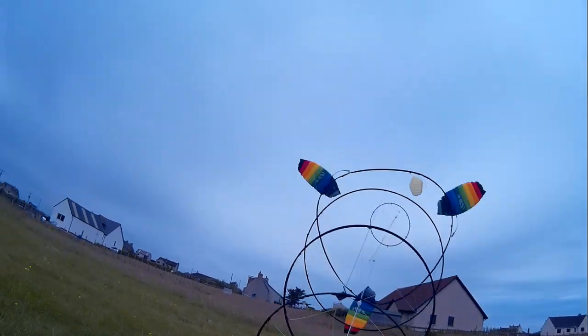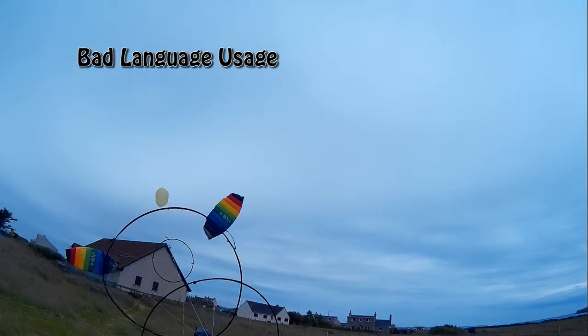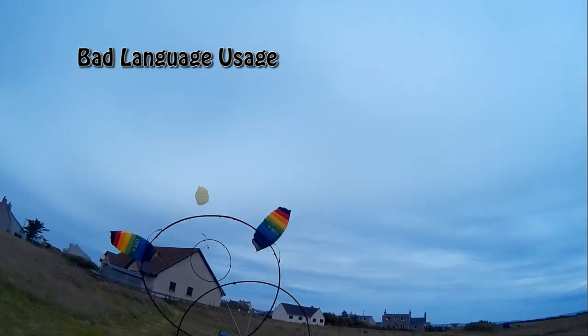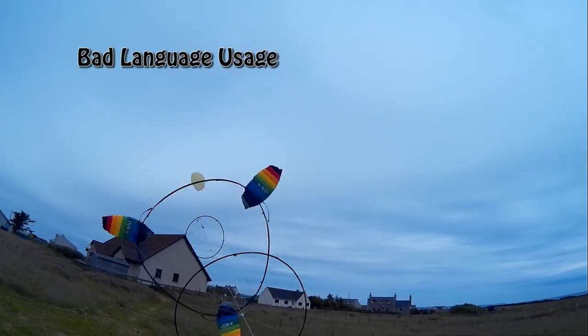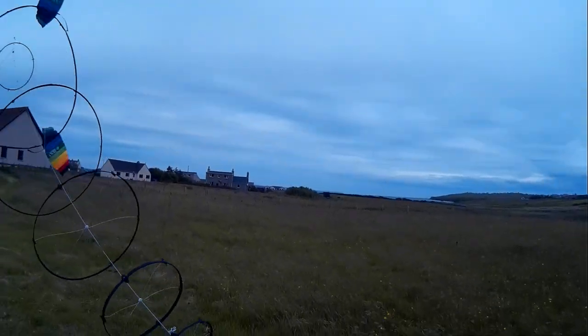Okay, the lifter. Oh, you bandit. Don't dare. Oh, come on.